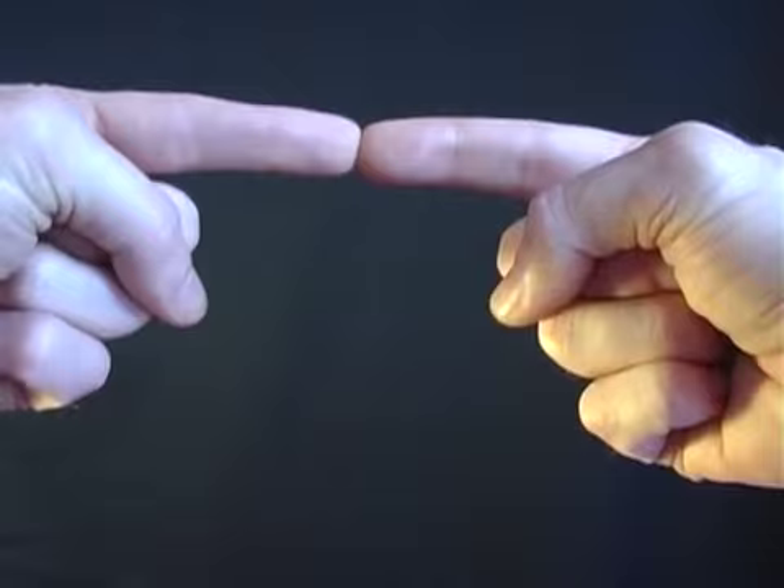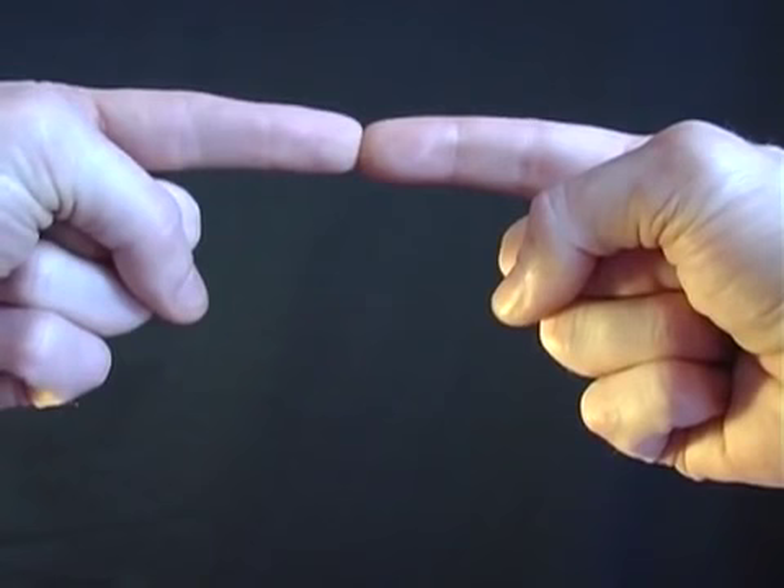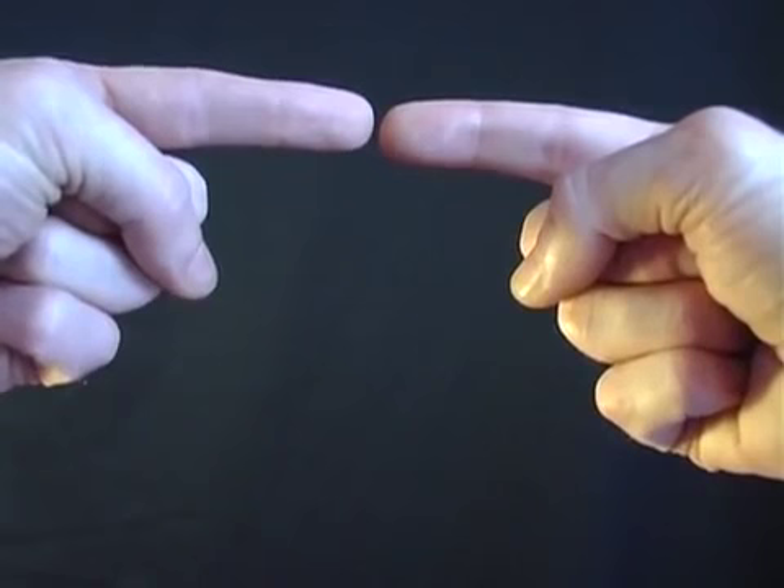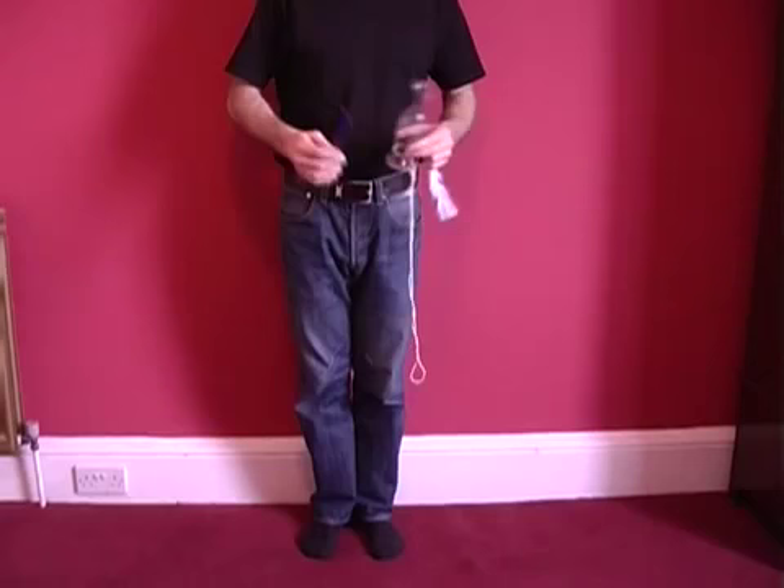Place the tips of your first fingers together like this, around about six inches from your nose, and then focus on an object in the distance. What you'll find is that your fingers appear to transform into a small sausage, and just by separating them that sausage will appear to float in mid-air.